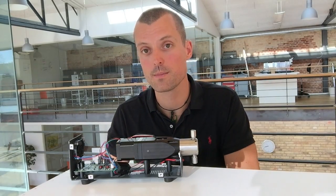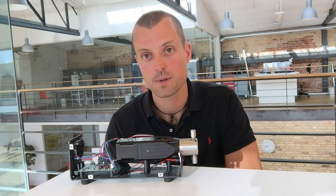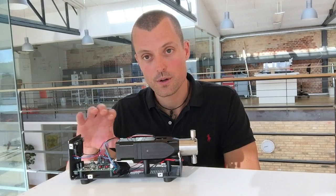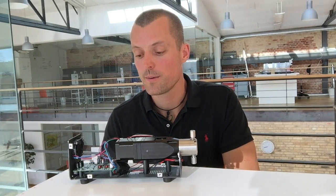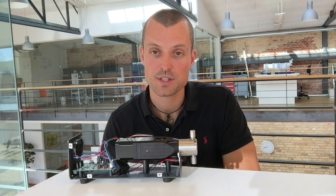We'll also be using a stepper motor with an encoder in order to implement some of the functionality that we need from this pump. We'll not be using any of the housing or the pump electronics that comes with the pump, so we need to be able to implement some custom functionality.